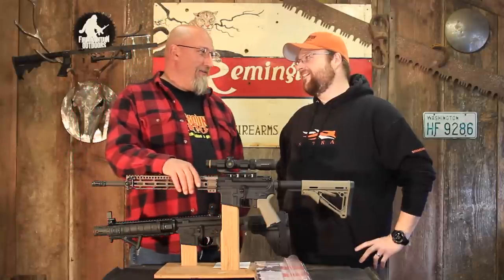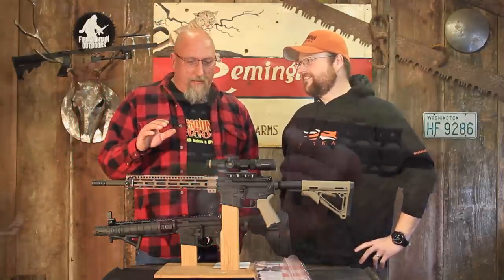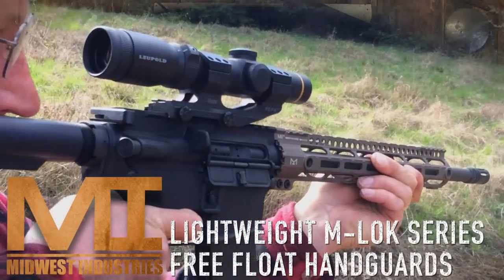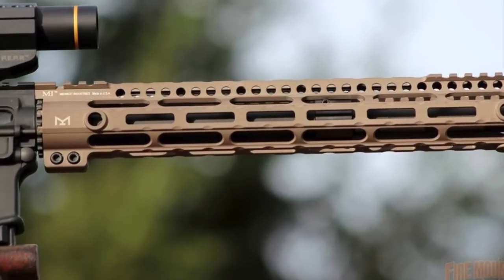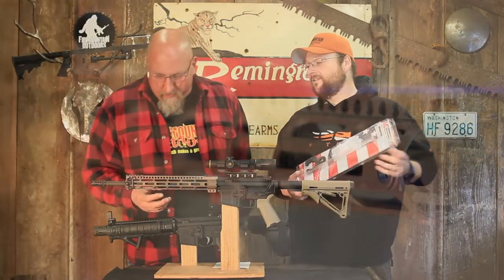This is my new favorite handguard. It is very svelte. This is the M-LOK ultralight Midwest Industries 12-inch handguard. This particular handguard comes in at $189.95. It only weighs 8.2 ounces — it is ultra light, super skinny, it's M-LOK, and it fits the hand just right. They've got some really cool features here.